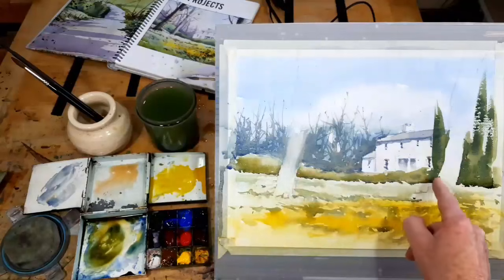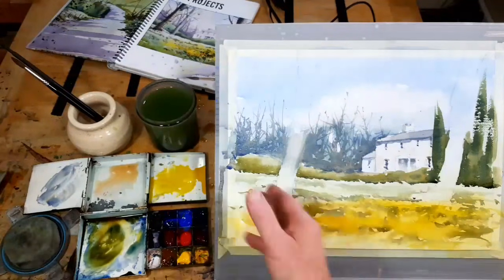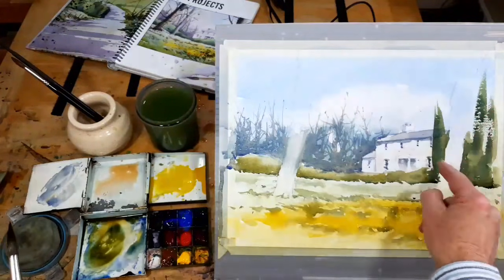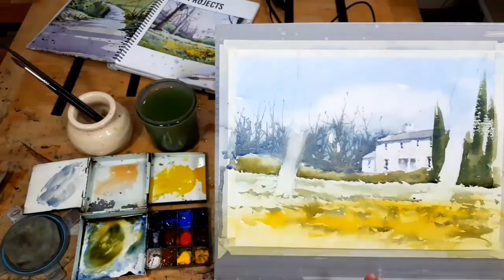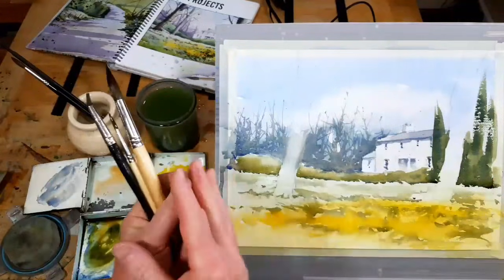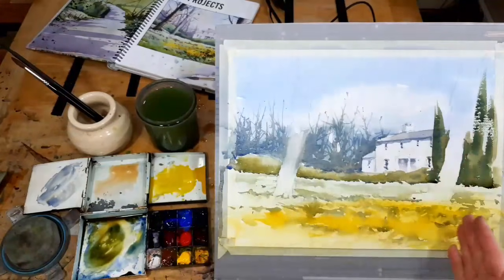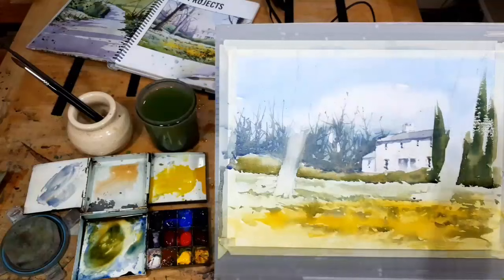Let's move forward. Do I need to do any more to this hedge? No — it looks like a hedge. Do I need to do any more to the cypress tree? No — they look like cypress trees. This is where disaster can strike if you start being too fussy. It doesn't look exactly like a cypress tree — cypress trees have branches and leaves — but it passes, it suggests a cypress tree in the distance, and that's what we're all about.